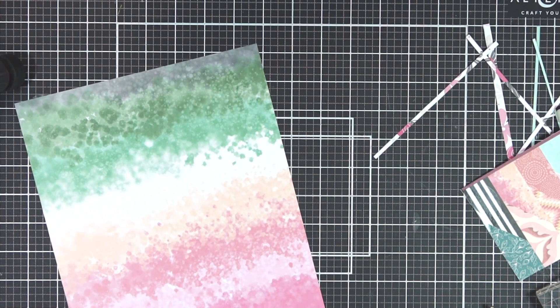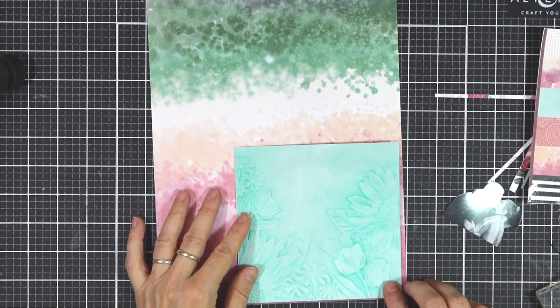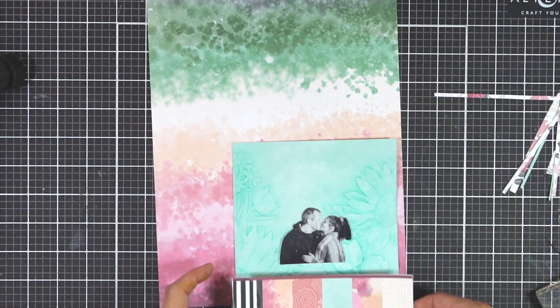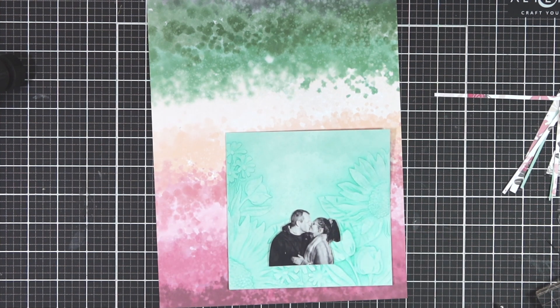I use the Wildflower Scrapbook Collection and cut out a piece of paper which is 8.5 by 11, and I'm going to start arranging my elements on here, trying to see how I can incorporate the different patterned papers I picked.